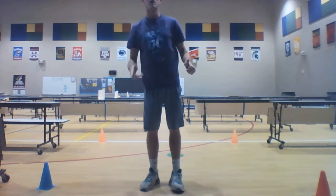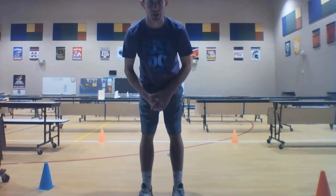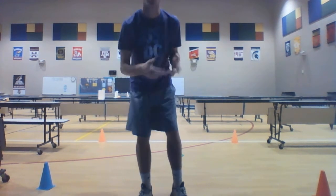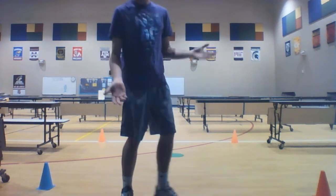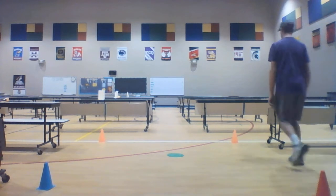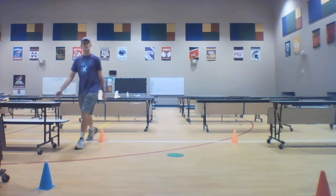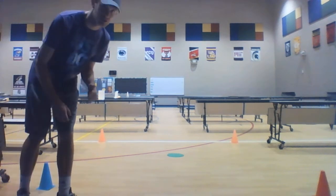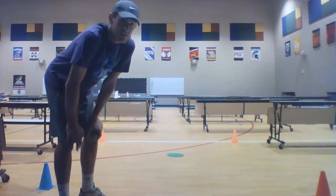If we're ready to go, we're going to start off today with a walk around. When we walk, we just put one foot in front of the other — very simple, we all know how to do it. So we're going to do one walk around. There's our walking lap.